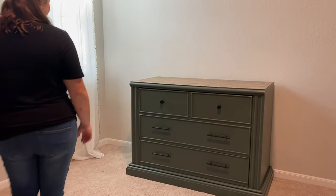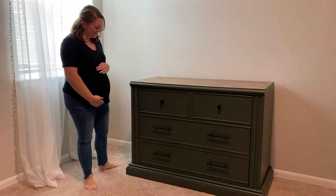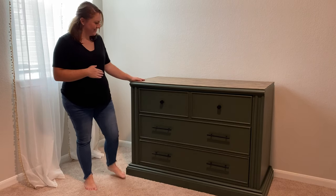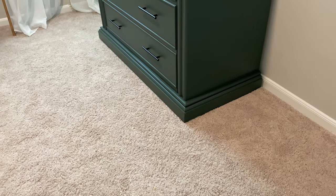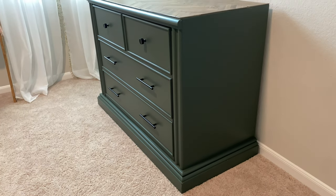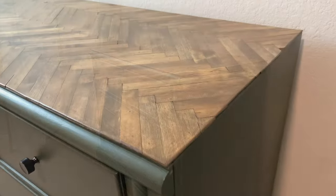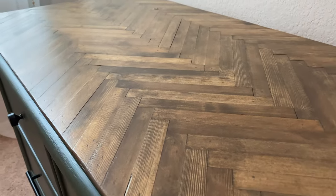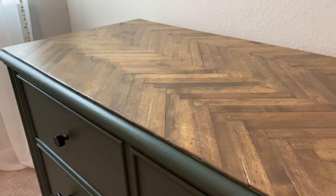And there you have the final reveal! I love the way this dresser came together. Getting it put in the baby's nursery got me so much more excited for him coming and getting his room put together — we're one step closer to having him here. Let me know in the comments what you think of this makeover. I absolutely love it and I'm really proud of myself. I can't wait to show you everything else in the nursery — it all ties in perfectly. Thanks so much for watching!